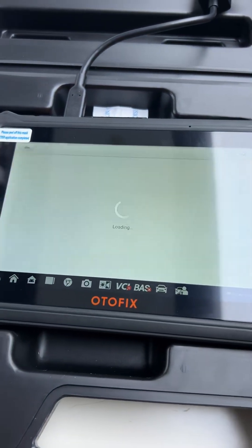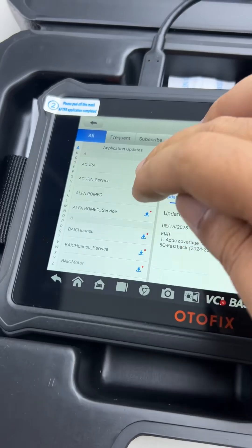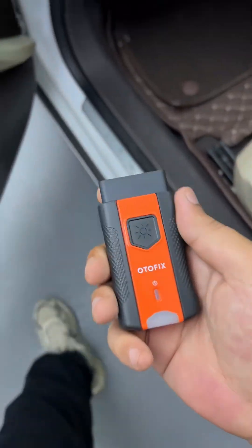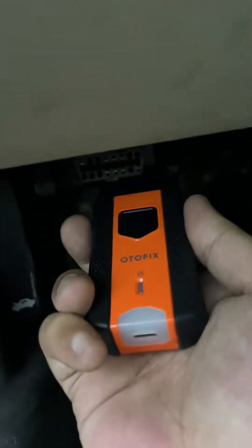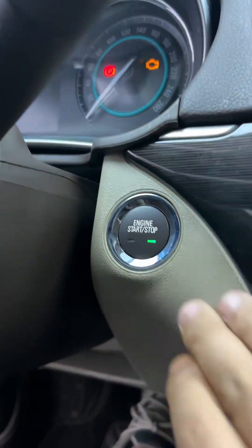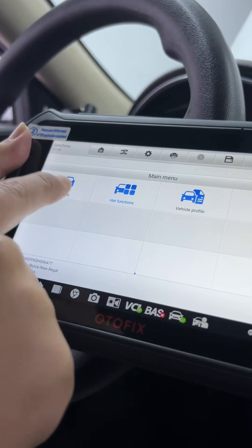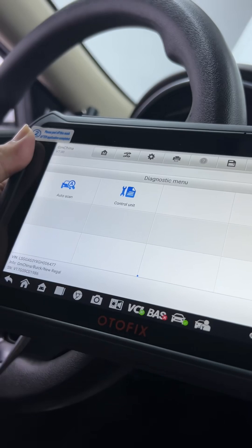This scanner belongs to the Otofix series, a brand highly recognized among car dealerships. As you can see, I have downloaded all the programs and am ready to perform a test on my car. This Otofix scanner offers 2 years of free update service. We are going to perform a test because there is already a warning light on in my car.